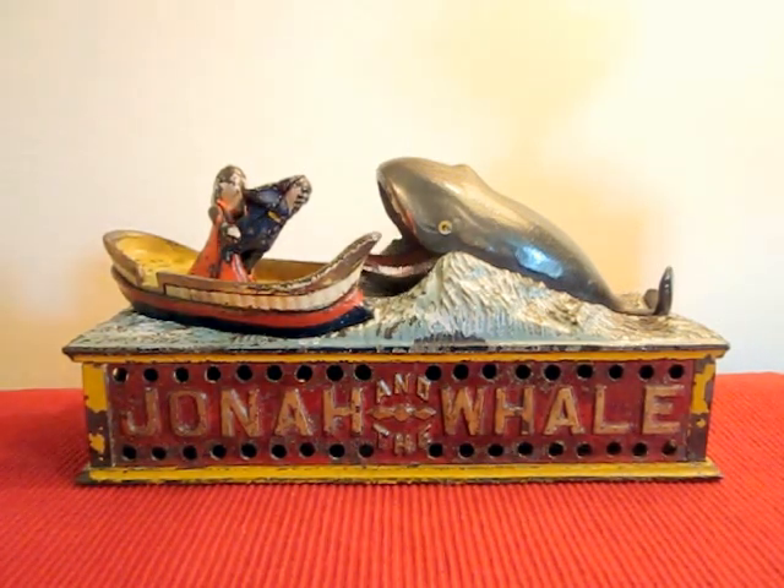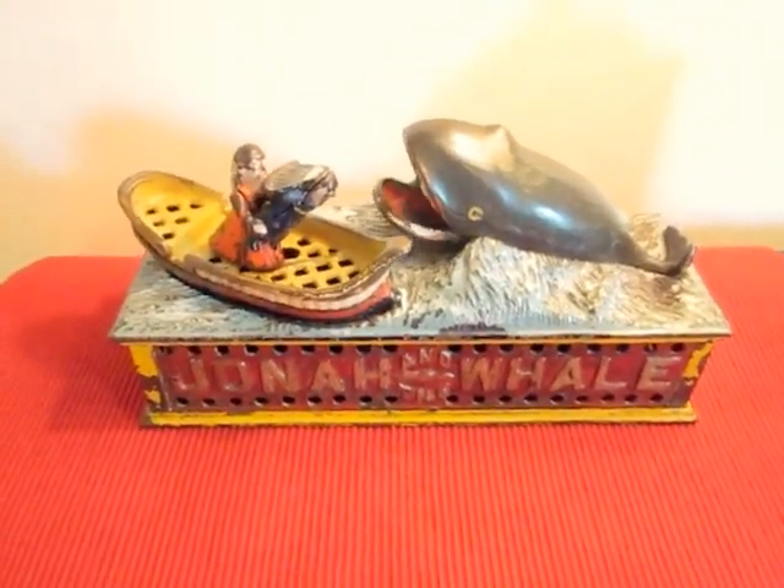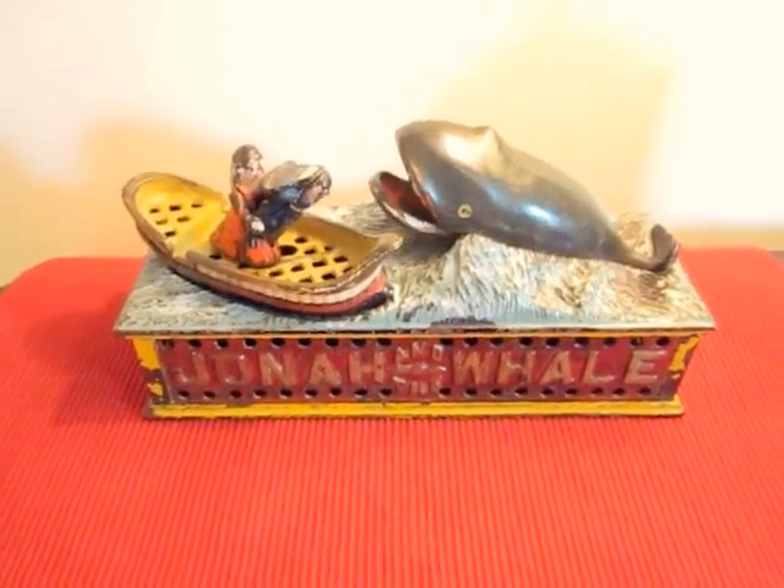I'll show you another view of it. Jonah and the Whale, the Shepherd Hardware Company.